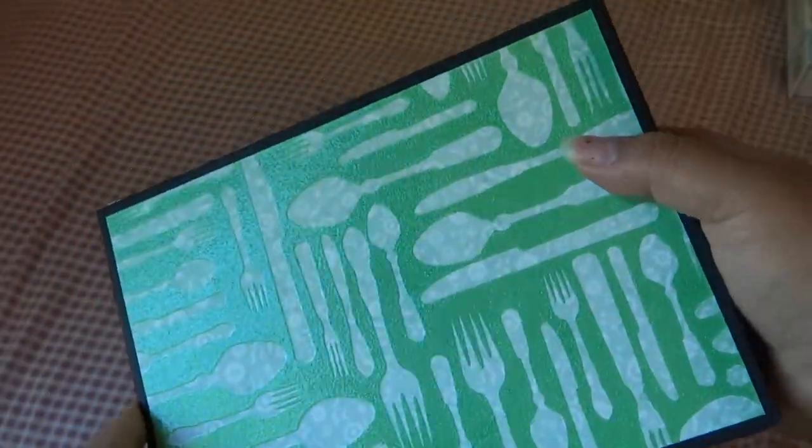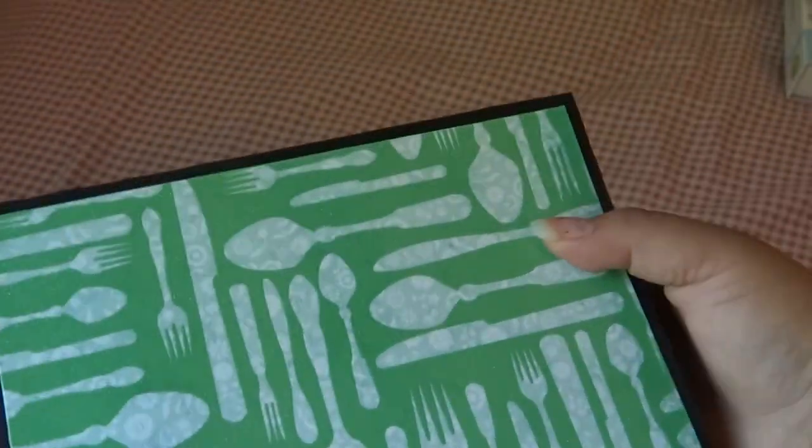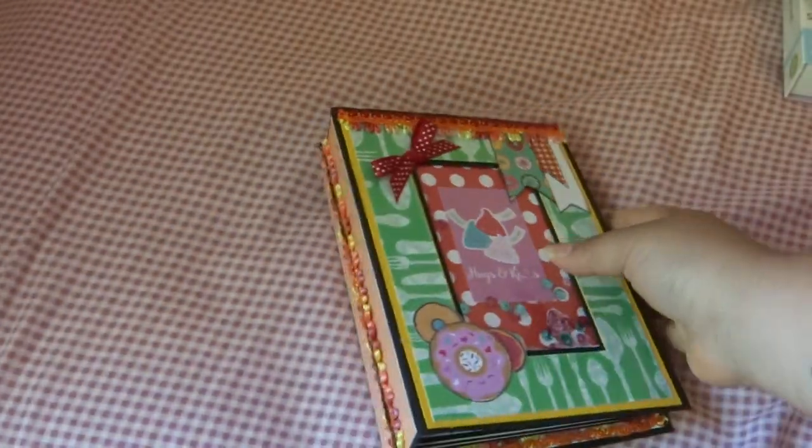And then here's the back. It's that really shiny, glittery paper from Nana's paper stack, or Nana's kitchen.